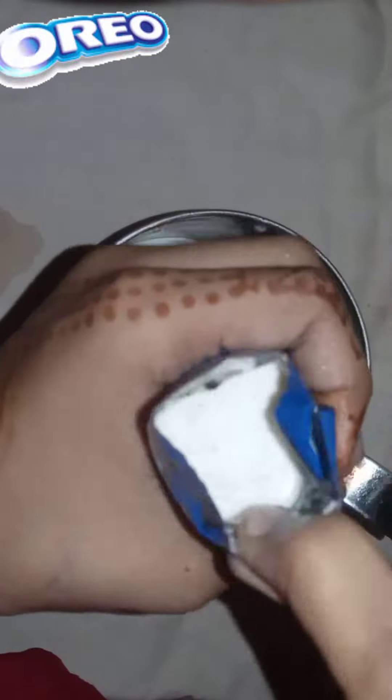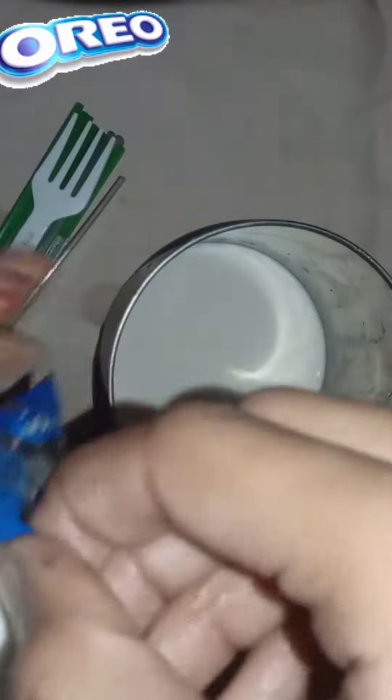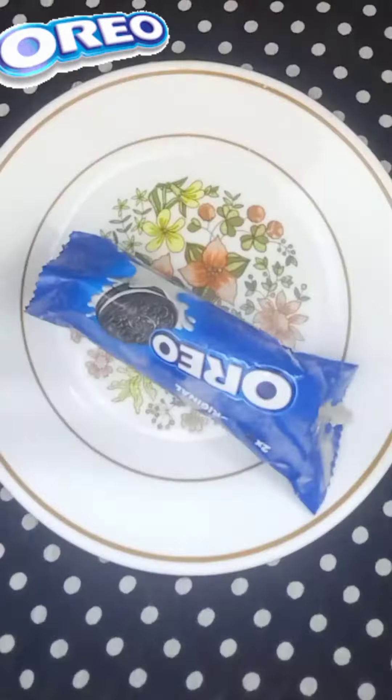So I put it in one cup. I didn't have a stick, so I used spoons instead. I kept it in one cup and it needed a lot of time to freeze because of the amount, so I took it out the next day.